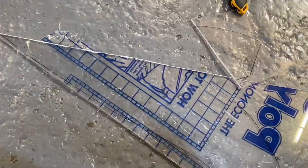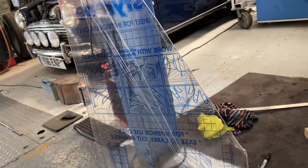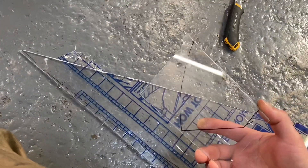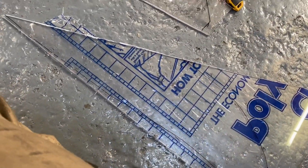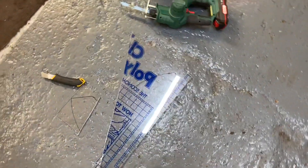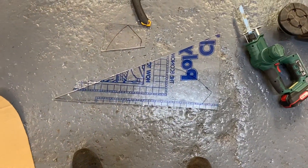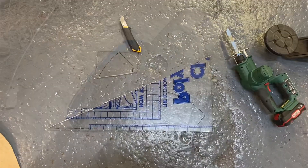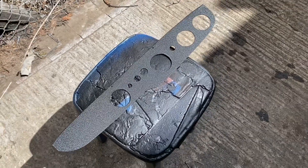I found some acrylic sheet to make the windscreen out of, but it's really brittle. I tried to break it along a scribed line, but it broke onto the bit that I marked out — so that's the end of that. Maybe that's a good sign; I'll be using polycarbonate sheet for the windscreen instead, since the acrylic is too brittle anyway.